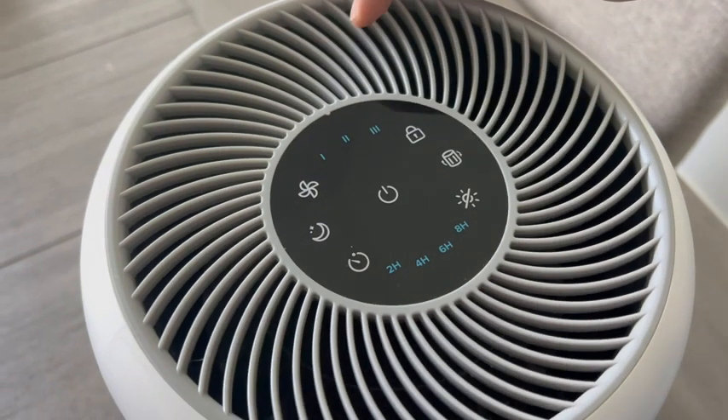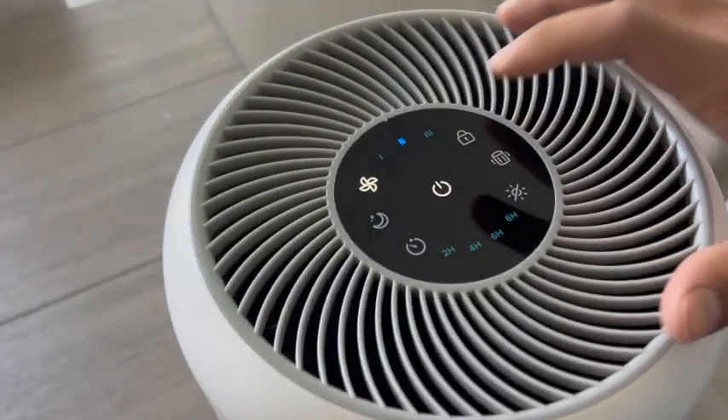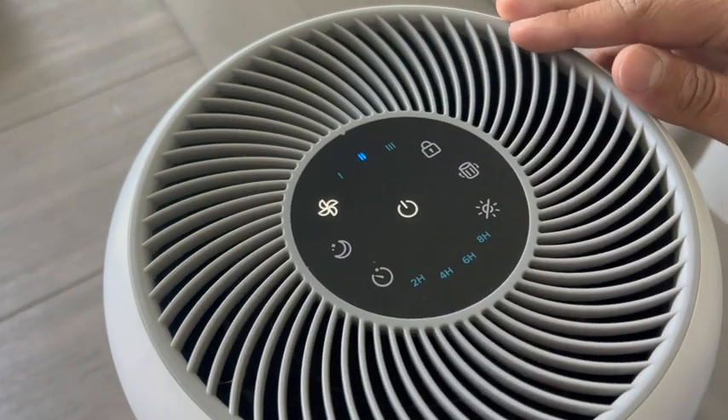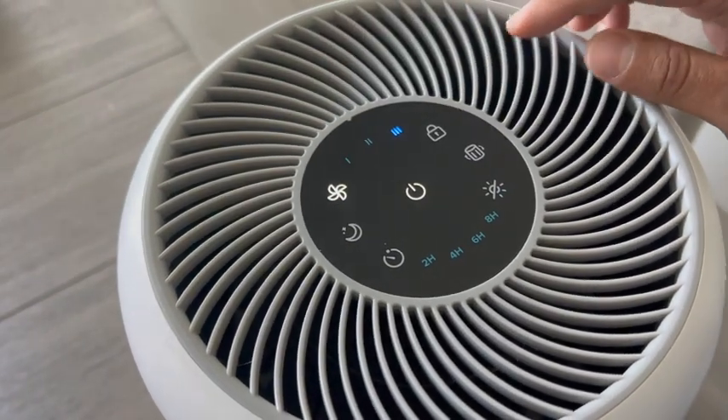The actual airflow comes out of the top of the unit, and that's where your control panel is. On the control panel, press the middle button — that turns your power on. You have your different fan settings: 1, 2, or 3, which is equivalent to low, medium, and high.